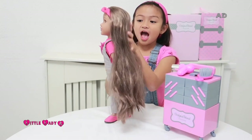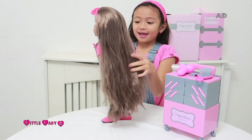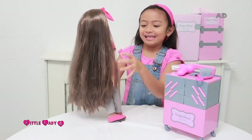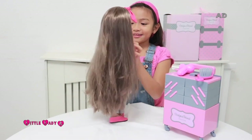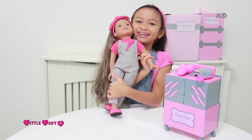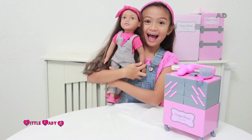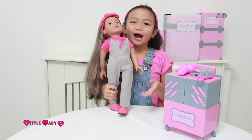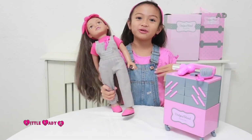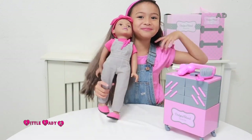Her hair is so long which is perfect. She looks exactly like me, which is really, really cool. She looks like a tiny version of me — like a doll version of me. I like how you can buy different clothes for Mellie and then you can change her, and then you can buy the same kind of clothes so you can match.